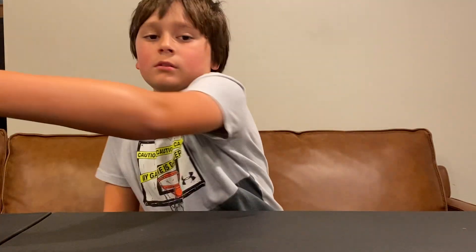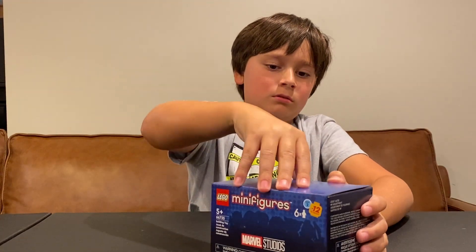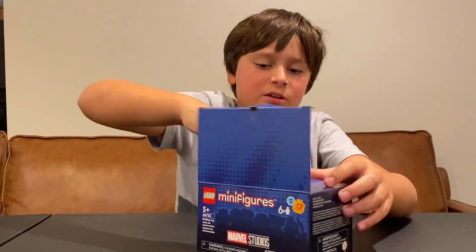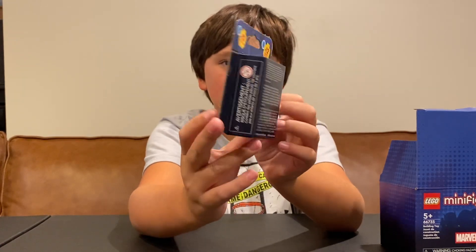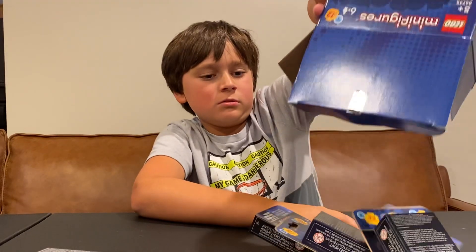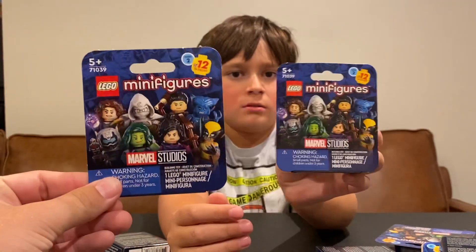Now the main part of this video: Series 2. You guys can get this cool box — well, this is the six-pack you order. And there's a big problem with these boxes and these figures.